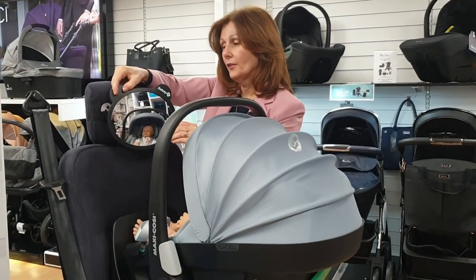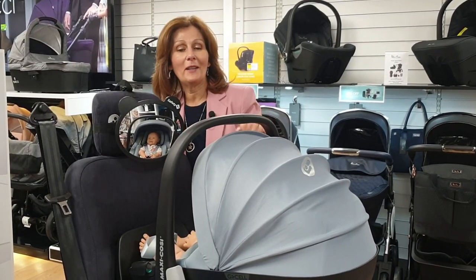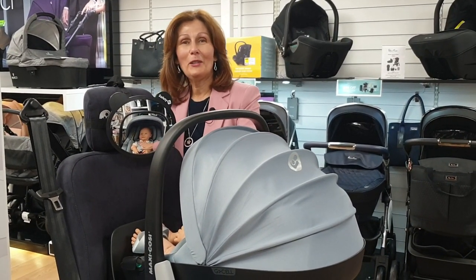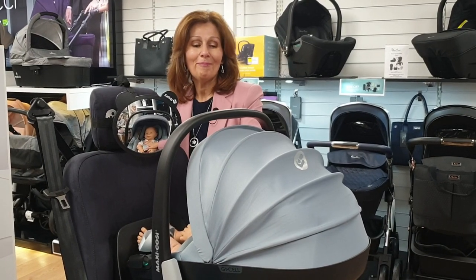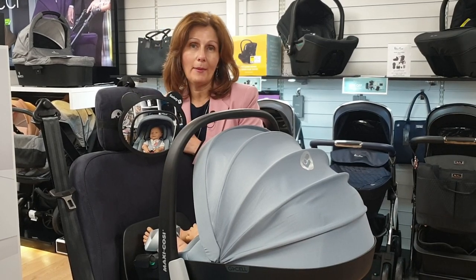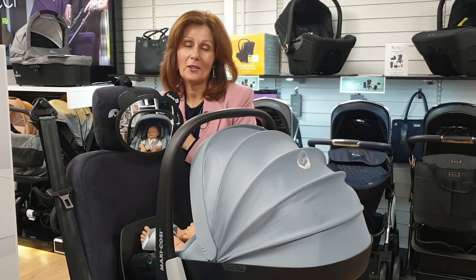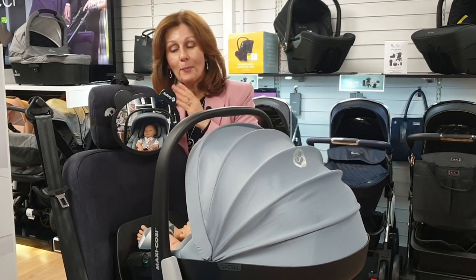This you can also adjust. Hopefully if you're watching on our YouTube channel you will be able to see my gorgeous mannequin baby in our car seat. If you were sitting in the driver's seat you would be able to see your baby, and you can then just keep an eye on them whilst safely watching the road at the same time — that's the purpose of having one of these mirrors.